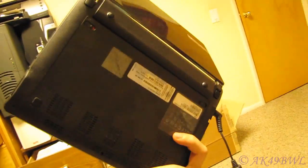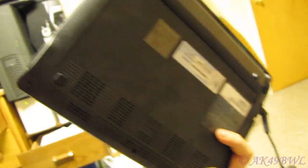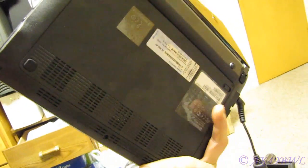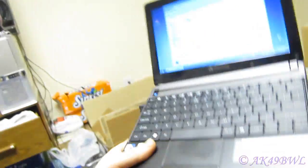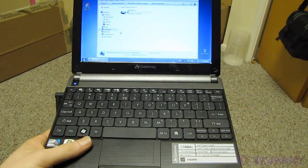The manual states that they are under this panel back here, but there are no screws and it doesn't just pop off. I did some poking around and discovered how to get in there, so that's what I'm going to show you.